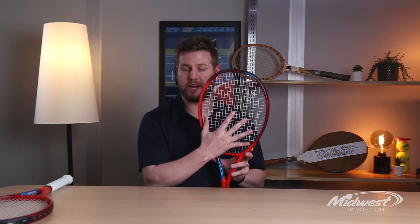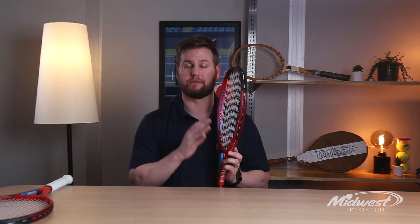The specs on the 100 include a 100 square inch head, 11.1 ounce strung weight, and a 16 by 19 string pattern. It's an attractive option for that intermediate to advanced level player seeking a fast modern frame that helps create added power to go along with loads of spin and precision.